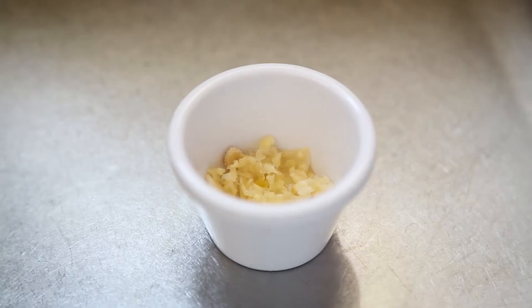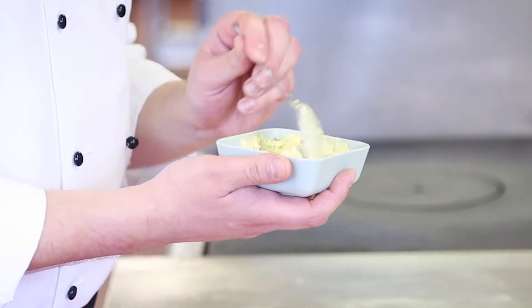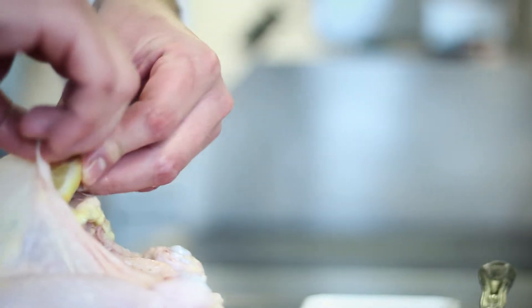All we do is we mince down our garlic, we chop up the thyme and mix that into the butter. Underneath the skin then we place our nice fresh garlic butter and a couple of slices of lemon.